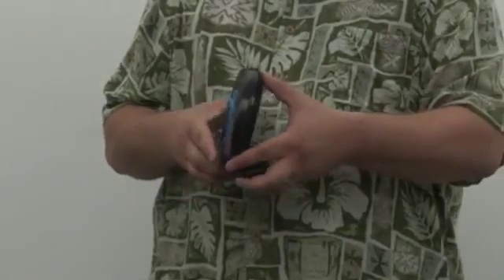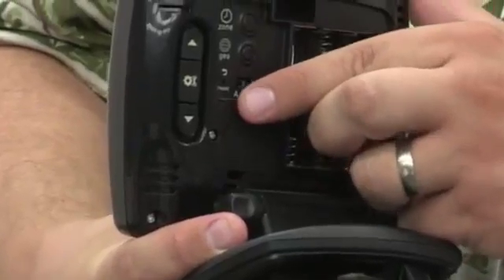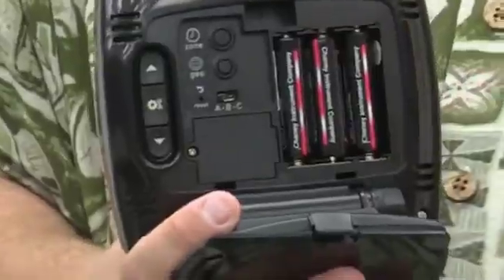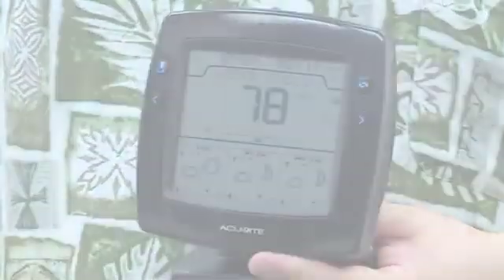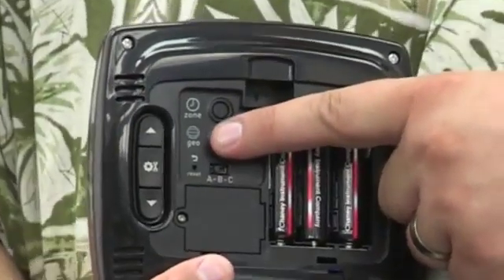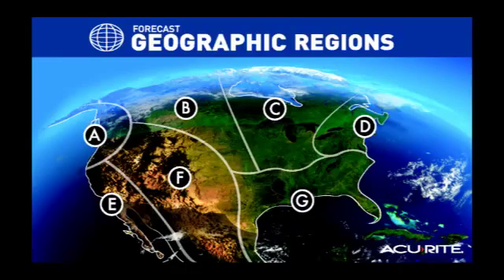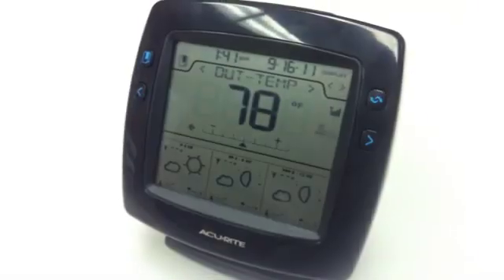Just remove the battery cover from the back of the display. Set the ABC switch to A. Insert three AA batteries. Next, peel off the film from the face of the display. Press the Zone button to select your time zone. Press the Geo button to select your geographical region based on the following map. Replace the battery cover. Your display is now ready to use.